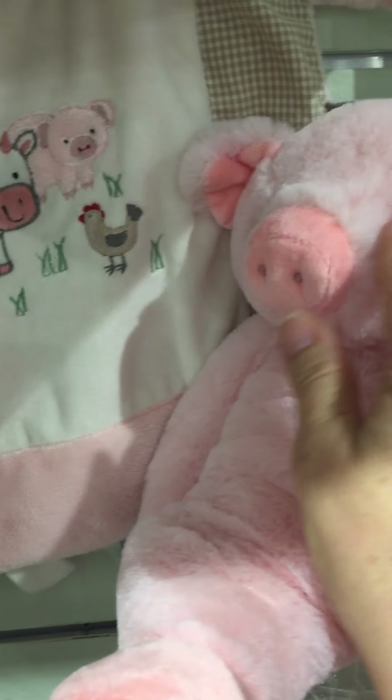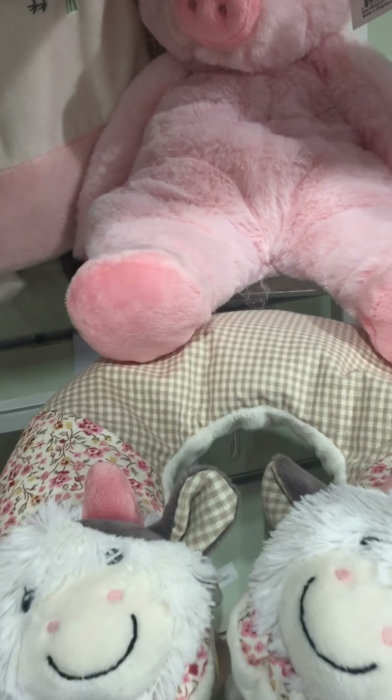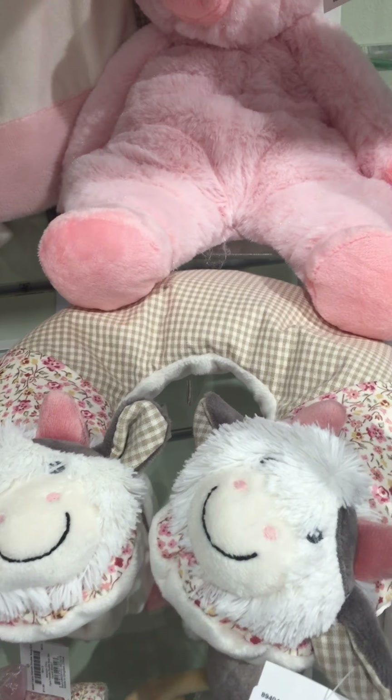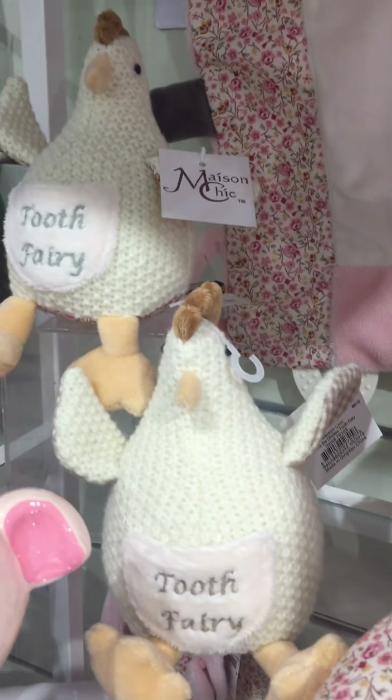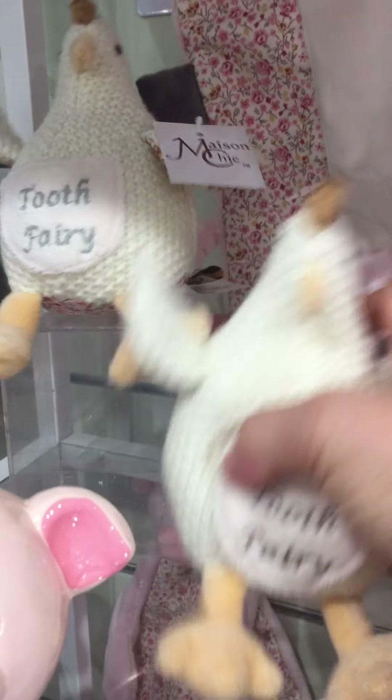Really soft and squishy. Notice she's got cute little eyelashes here. Cassie the cow travel pillow. And here we have Clock the chick, which is a gender neutral chicken tooth fairy.